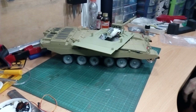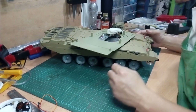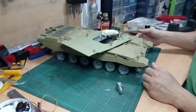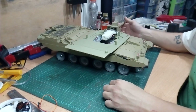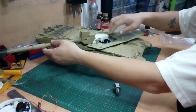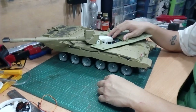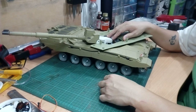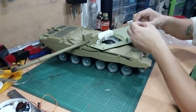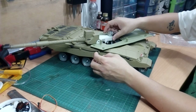Today's video is about our Challenger 2 project. As you can see, we already put the hinge points here — if you saw yesterday's photo album. One thing I don't like is that the elevation servo always has to work overtime just to keep the barrel in place. I know it works, but I don't like the idea, so I always like to put a bit of counterbalance on the recoil unit to give it some balance.